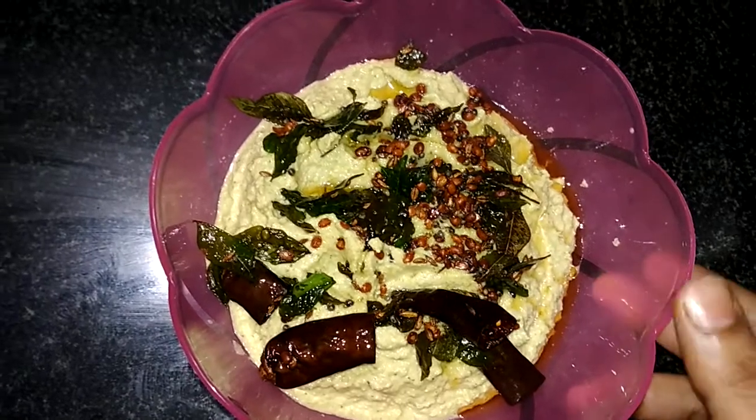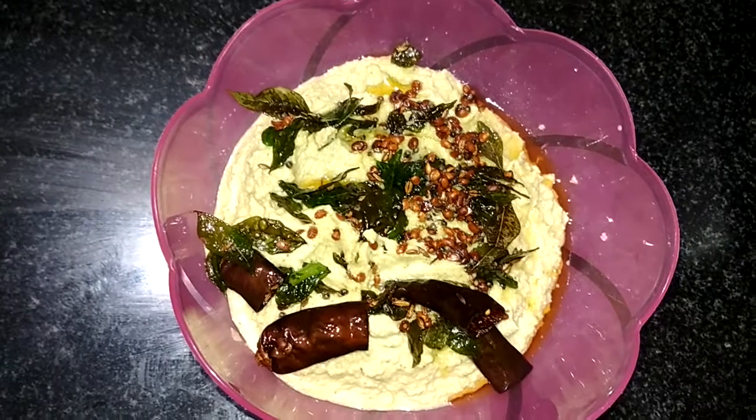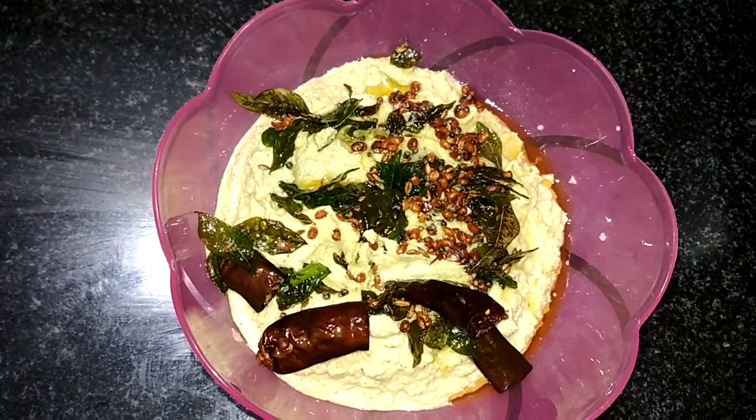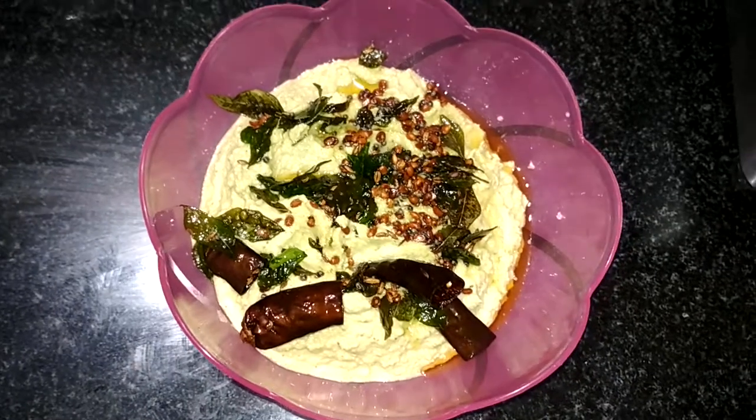I am going to test this in the breakfast area. I am going to test the rice. Please try and test. Please like, subscribe, comment and share. Thanks for watching. Bye friends.